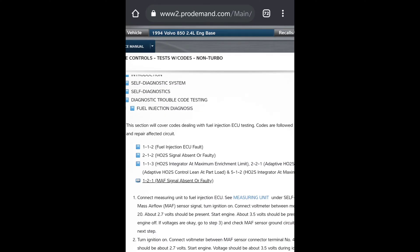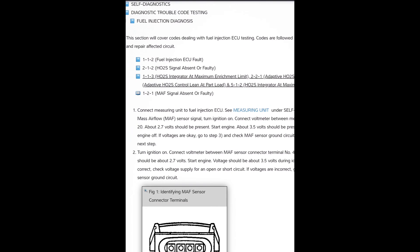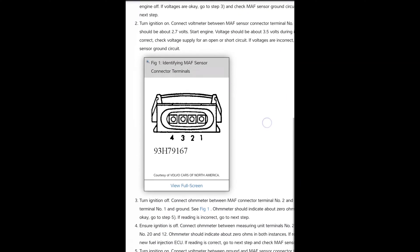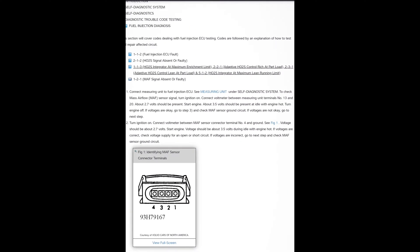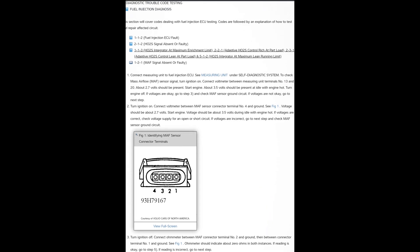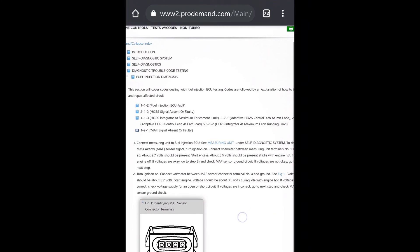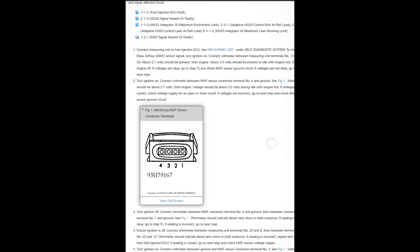So our code was - one, two, one - mass airflow sensor signal absent or faulty. So right here it tells you how to test it using an ohm meter. I've got to see what they want to do, if they don't want me to do it. At least we read codes on a car that's 27 years old. I guess they don't use scan tools on here - maybe there might be a way - because they diagnose it by code testing. I don't know too much about older Volvos, never see them. That's where we're at, so I hope you guys like it.